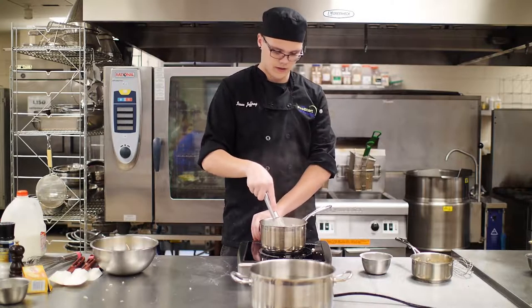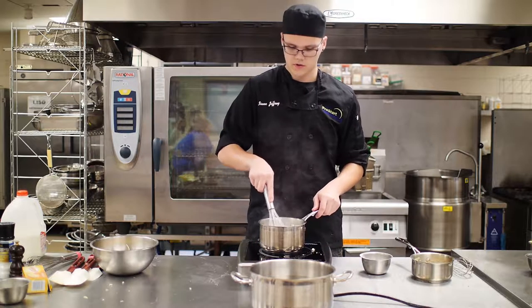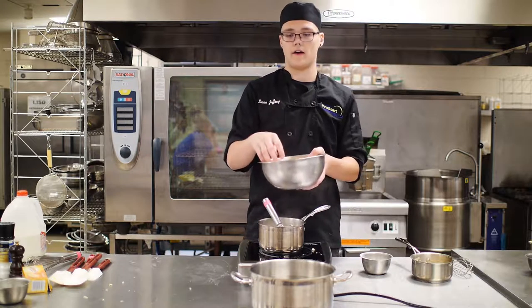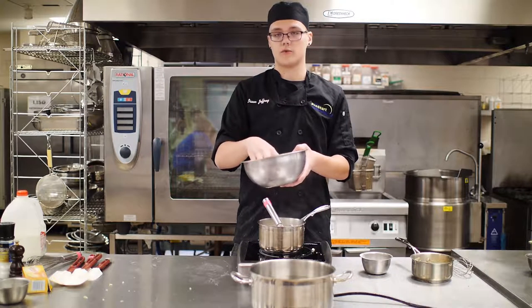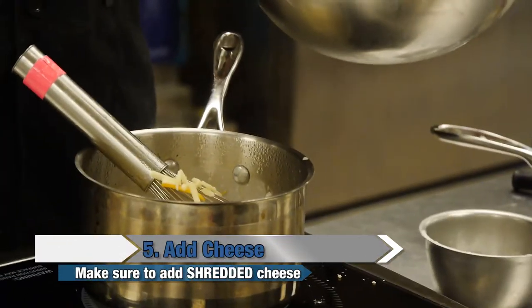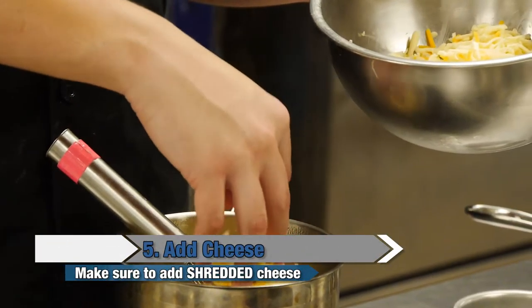You'll know it's thick enough when you bring it up on the side of the pan and it coats it. Then turn your heat down and start adding some cheese. In this bowl I have pepper jack, sharp cheddar, and gouda. Just add some of it in. You're going to want it to be shredded or else it will not melt.